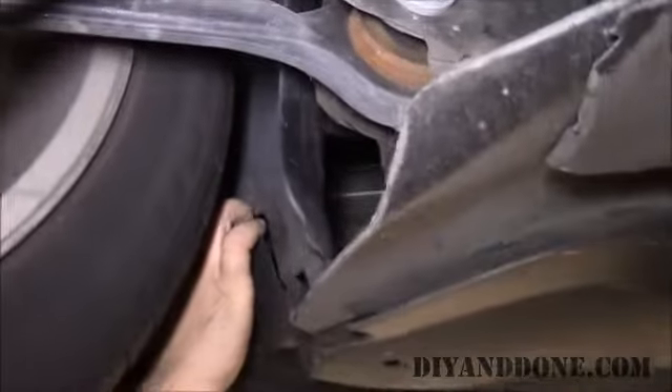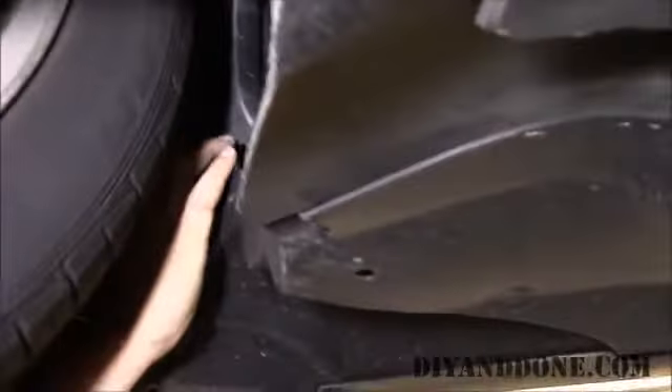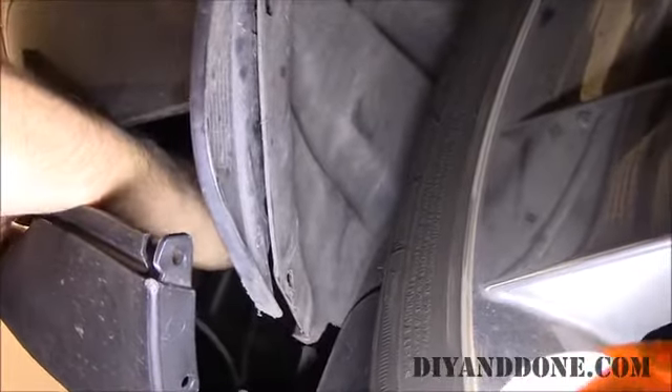Once you have removed the panel retainers, you can gently pry apart an opening so you can remove the bulb you wish to replace.